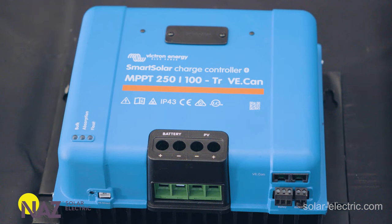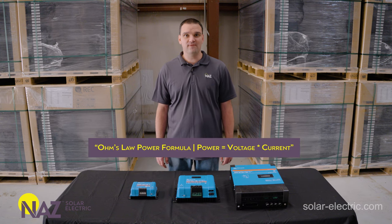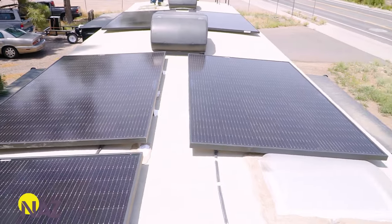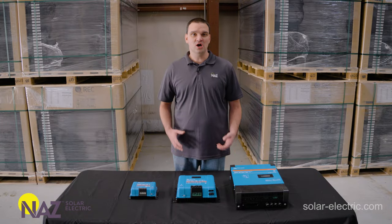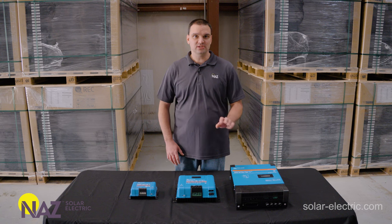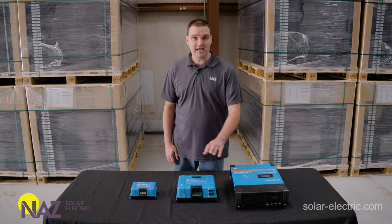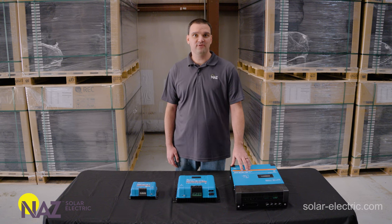How much power can a 250/100 charge controller provide? For 12 volts, charging at about 14 volts, that's about 1400 watts. For 24-volt systems we double that — 2800 watts. For 48-volt systems we quadruple that — 5600 watts of solar power going to the batteries. The voltage rating of all these charge controllers is the limitation on how we connect the panels. The 450/100 can provide the same amount of current to a 48-volt battery as the 250/100; we just can wire more panels in series with the 450/100.